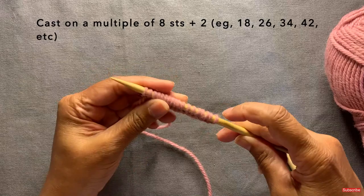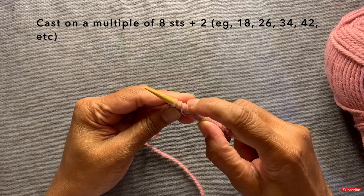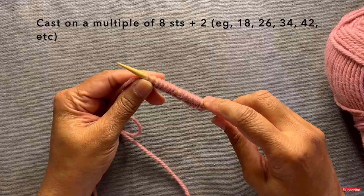So I'm counting up to 18 stitches — that's 16, a multiple of eight, times two, plus two. That gives us our correct stitch count for the pattern.